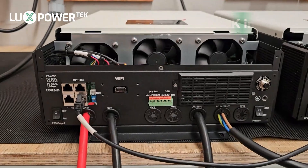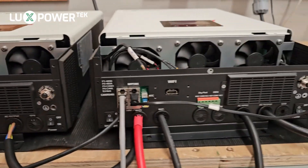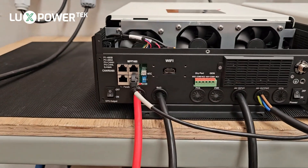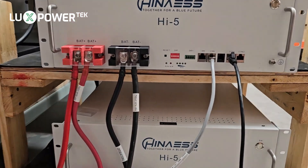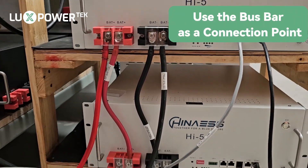We have the SNA6 on the bench. We've completed all of the wiring. We have two machines here in parallel and we're going to show you how to do the parallel settings using the Hainar i5. We've got two batteries here and we're going to be using the battery bus bars as a connection point.